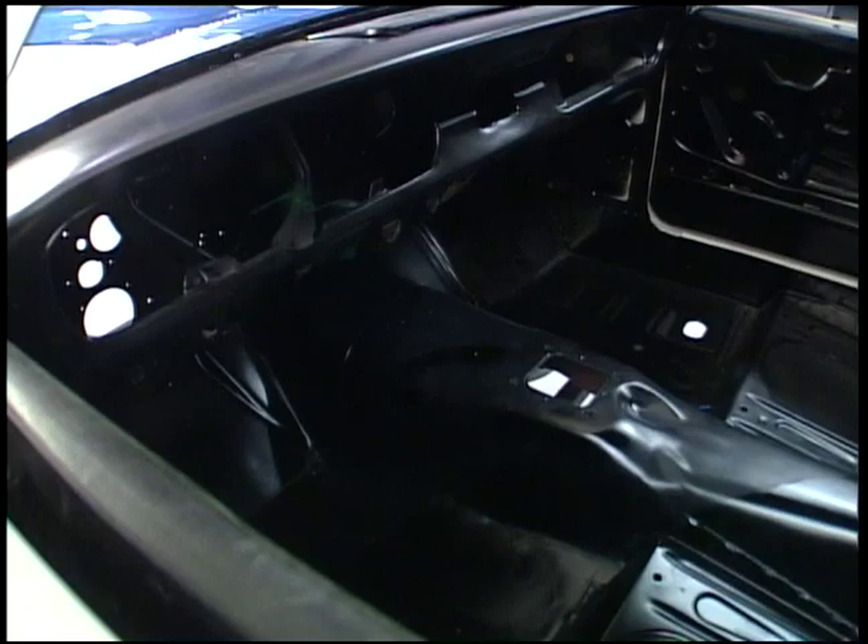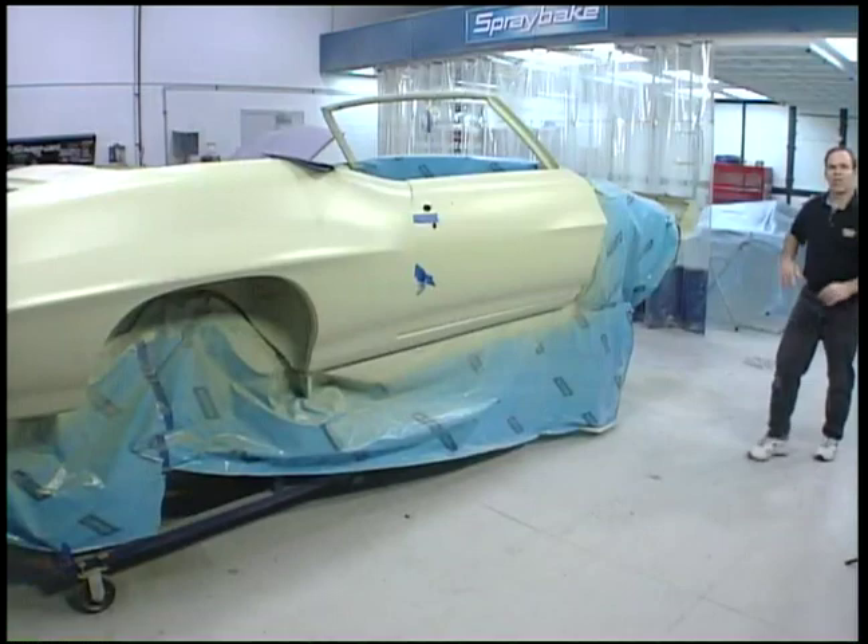If you're going to restore one exactly back to original, like this fellow wants here, you've got to use enamel. So somebody comes up, they rub it, white comes off, blue comes off — they know it's an original enamel job.